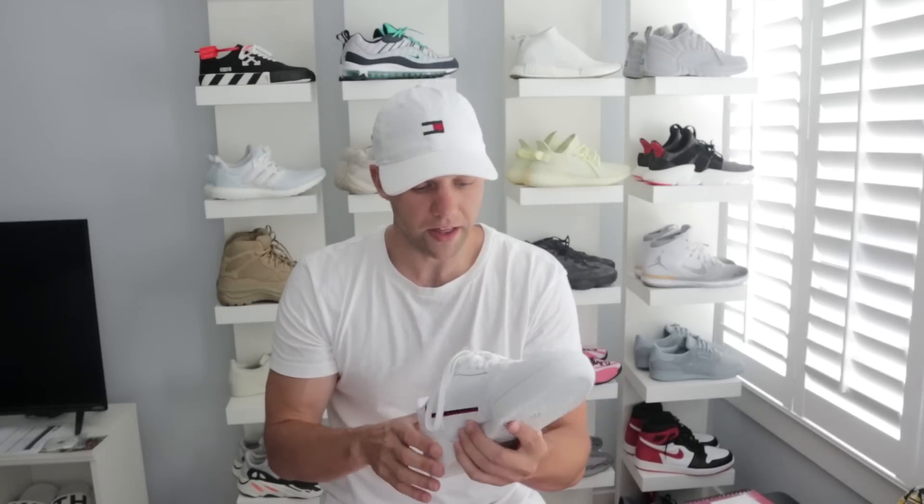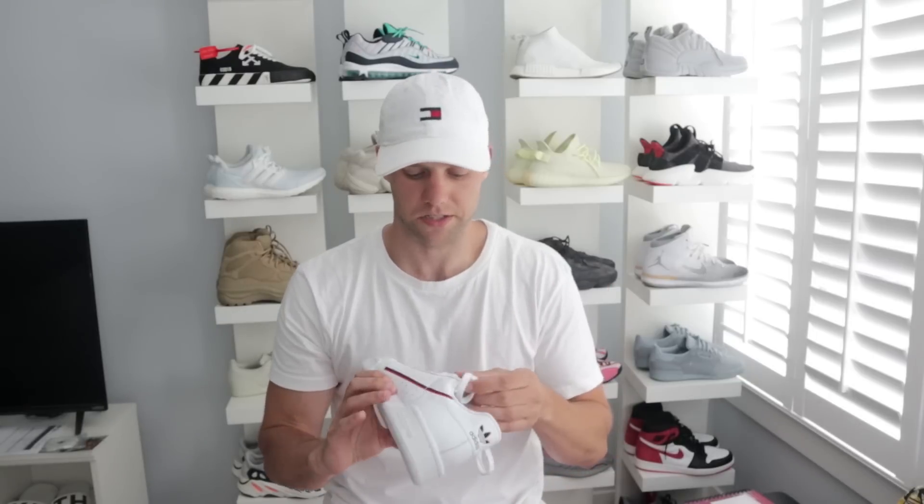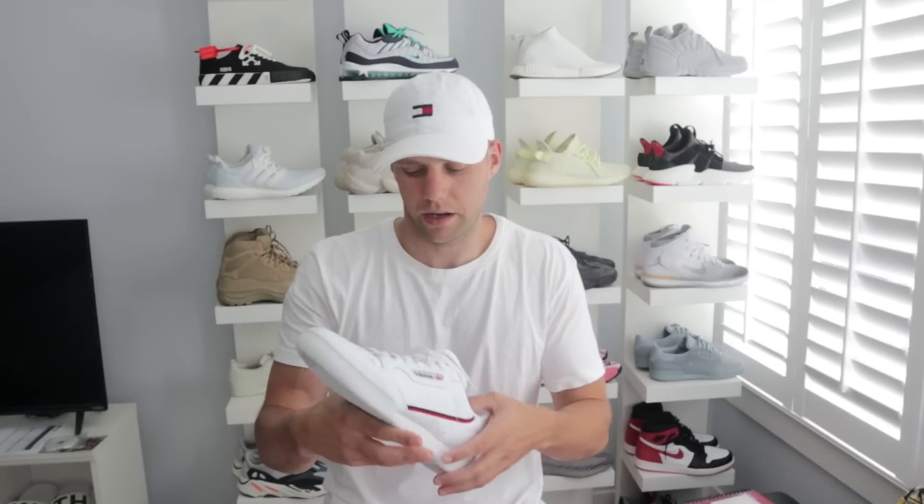I do like that it says Adidas on the back and on the tongue — I wish the Calabasas had that. I like the design with the stripe; it's a nice clean look. What I don't like is that this is not that comfortable. Comparing it again to my Calabasas — the Calabasas have a lot more cushion at the bottom when you walk. These just aren't as soft. It's not the end of the world, but it's not as good.